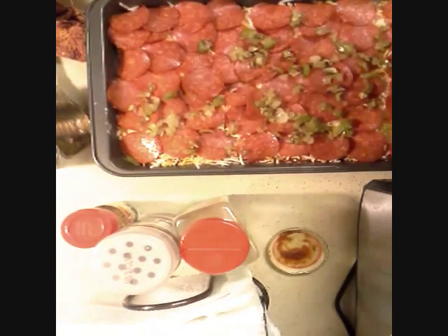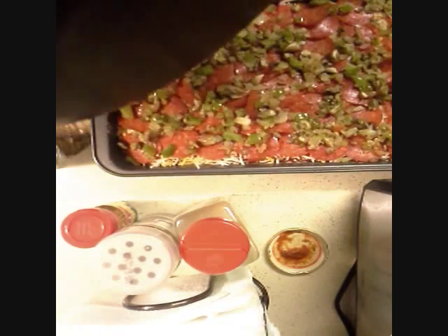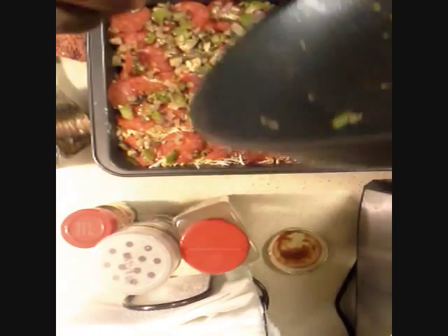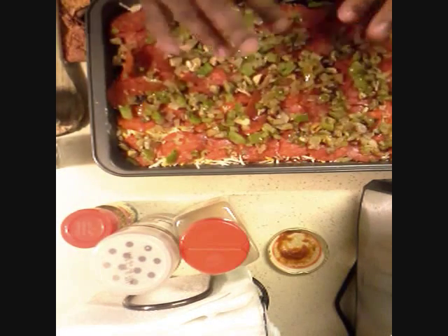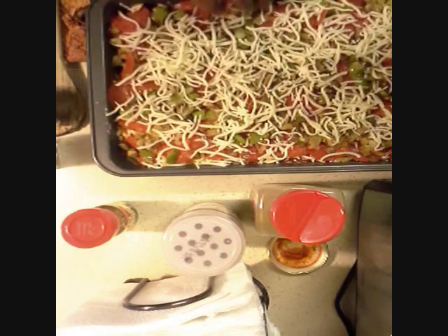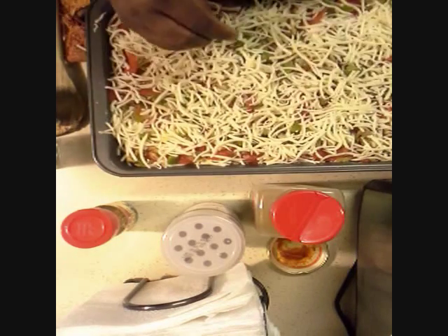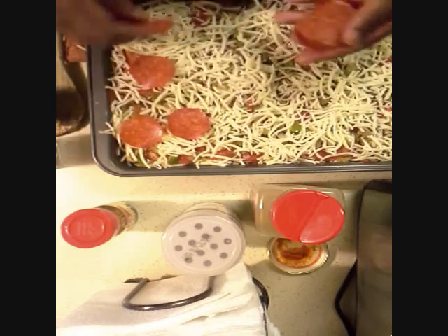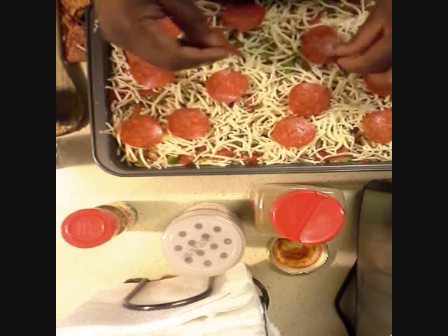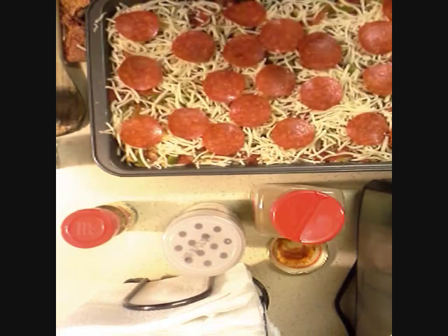I'm going to use my sautéed onions and green peppers. It smells so good. Next I'm going to sprinkle just a little bit of garlic powder on top, add some pepper, then add some mozzarella cheese, some more pepperoni, and then finish with another layer of cheese — just mozzarella.